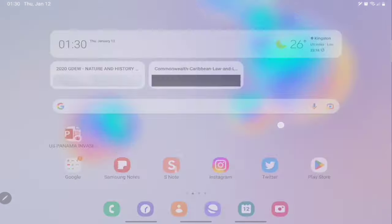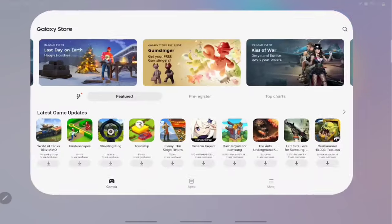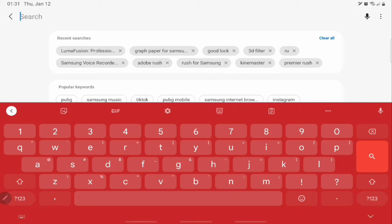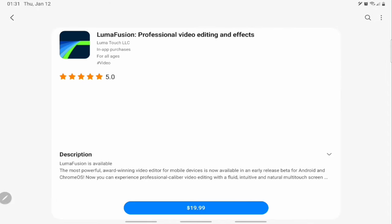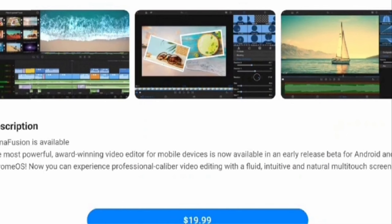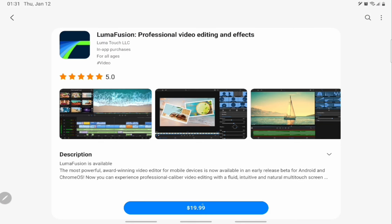The first thing I'm going to do is jump into the Samsung Galaxy Store and look for LumaFusion. Let me type it in — we'll see it here. Very expensive, that is the first thing I noticed — $19.99, so we're talking about like $20. It says it is the most powerful award-winning video editor for mobile devices, now available in early release beta for Android and Chrome OS.